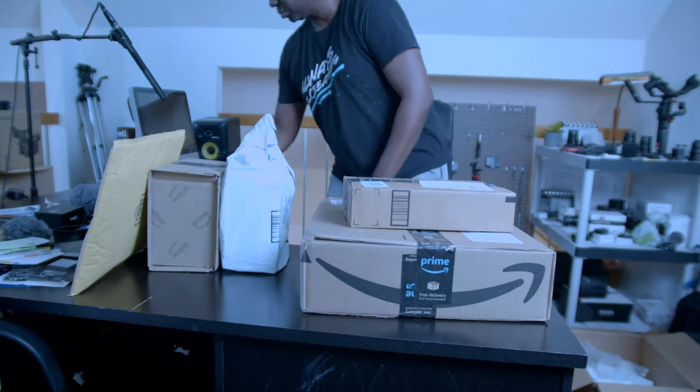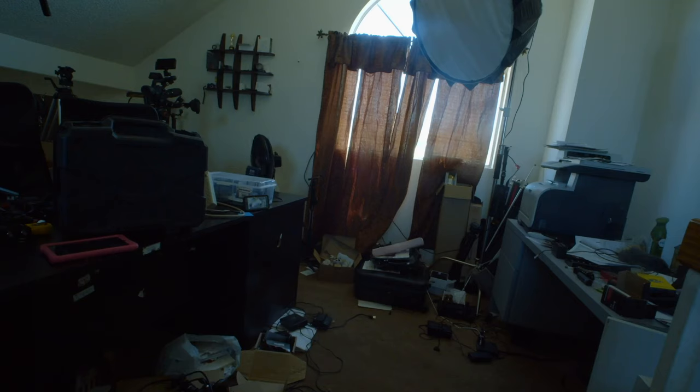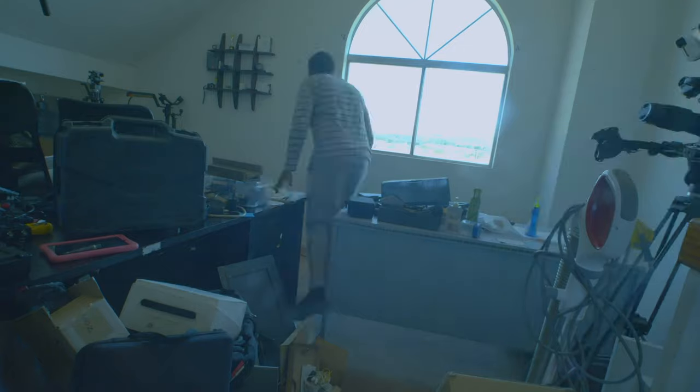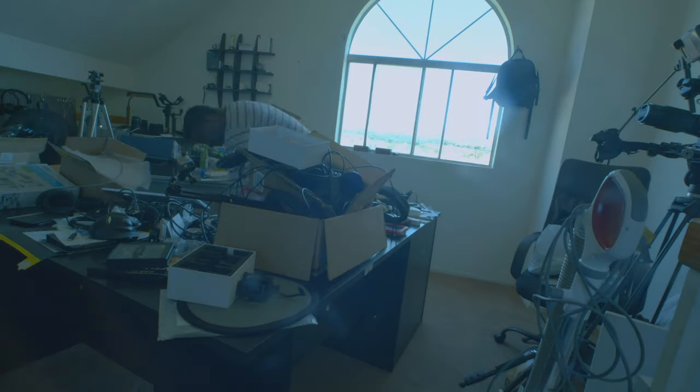Right now there are a lot of boxes around here. There's a complete transformation going on in the studio. I am changing up almost everything, trying to make this workspace as productive and inspiring as possible — something I'll look forward to coming into to work. Since this is my workspace right now, I might as well keep it tidy and on point to stay motivated. Please bear with me; until this is done, I may not be able to post enough videos.